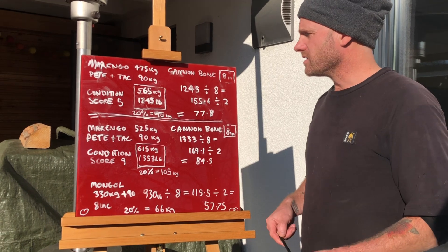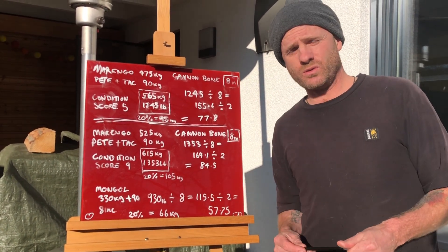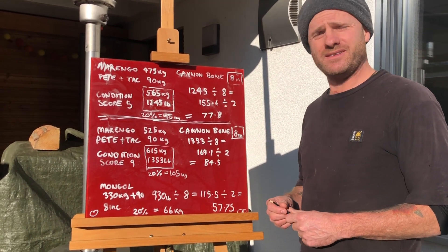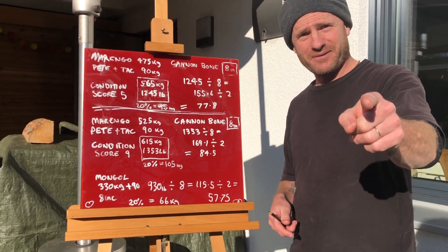So if you use this equation, I find it to be the most ethical way of determining how much weight your horse can carry.